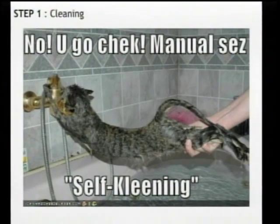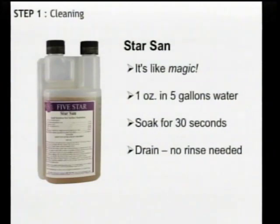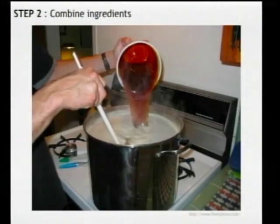Number one, most important step: cleaning. It's not a lot of fun, but you need to wash and sanitize everything — all your equipment that's going to be touching the beer. I use this stuff called Star San. It's amazing, it makes the cleaning process infinitely easier. Thirty seconds soak time, no rinsing involved, it's food grade — the stuff is like magic.